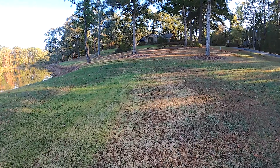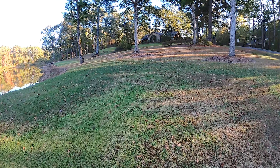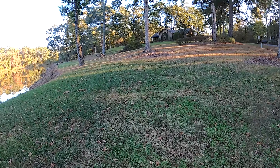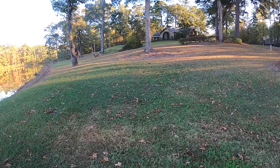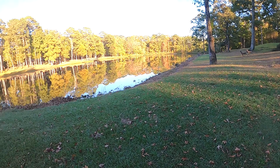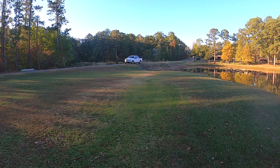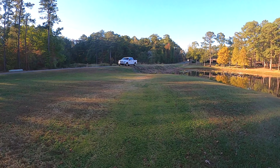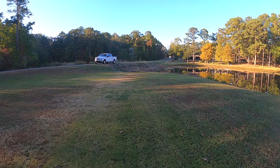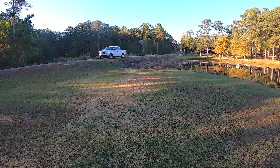Hey y'all, hope you're doing great. I'm just running back out to the pond — I've got a couple hours to fish on a Saturday evening. I'm fishing a typical fall pattern here. I'm gonna be throwing a super fluke, I've got the KVD Sexy Dog tied on for topwater, I've got a square bill crankbait in a shad color, and I've got a Zoom paddle tail swimbait.